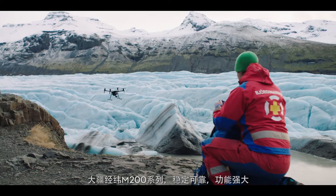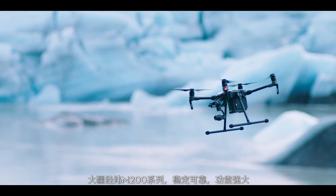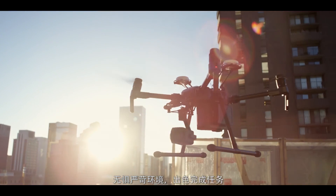The DJI Matrice 200 series: high-performance aircraft with the reliability and versatility fit for any mission, no matter how tough.